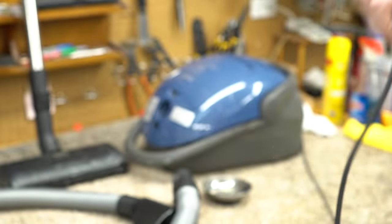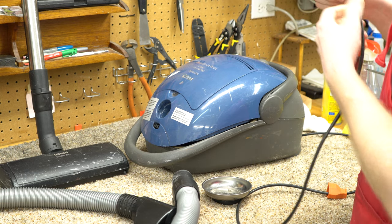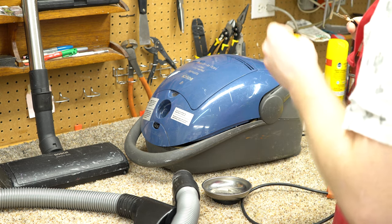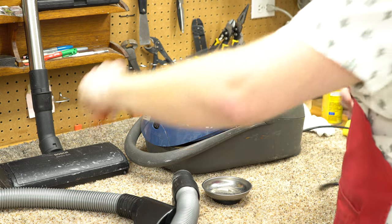Somebody did that repair wrong. You know, a plug is an easy repair — that's one I'd be super critical about. Whoever did this really messed it up. So the first thing it looks like is I'm going to need to take care of this plug.